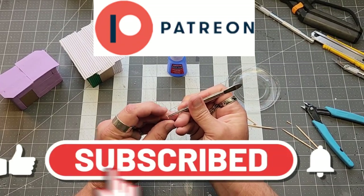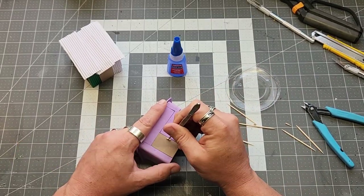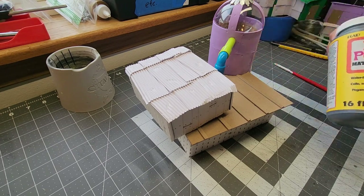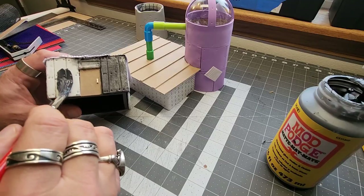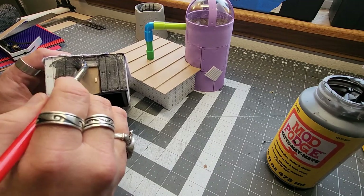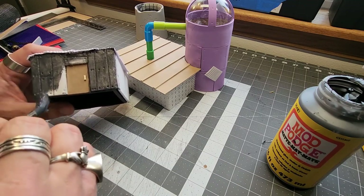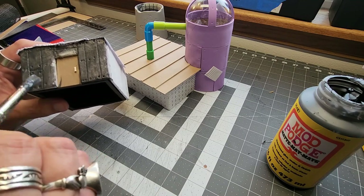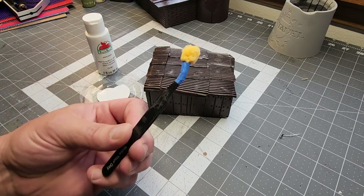Now if you like watching me super glue toothpick pieces onto pieces of cardboard to make door handles, then you should subscribe, like, and share this video. And of course if you'd like to support me in a more meaningful way, you can go to Patreon. I have about six very wonderful people, and without their support and the support of viewers like you — this is why it sounds like PBS — their support helps me keep this going.